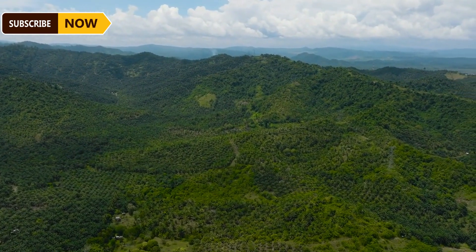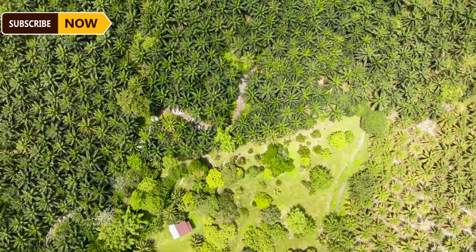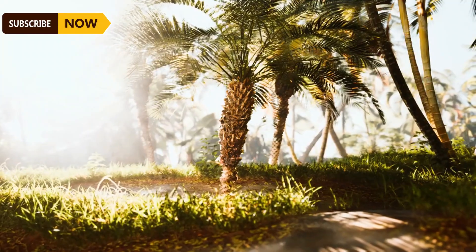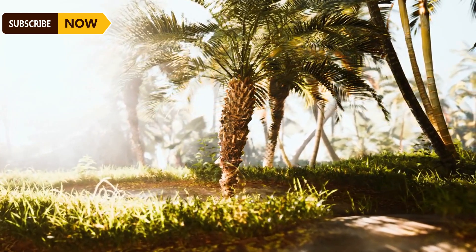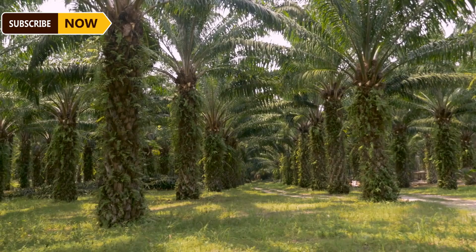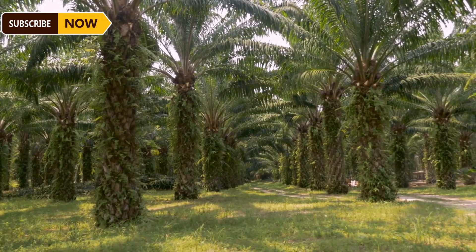Currently, Indonesia and Malaysia account for around 85% of global palm oil production. The palm oil production process begins with nurturing oil palm seeds in nurseries. After around 12 months, before the rainy season begins, these seedlings are transplanted into the fields.